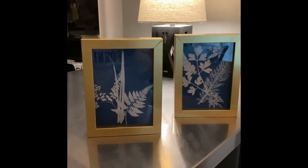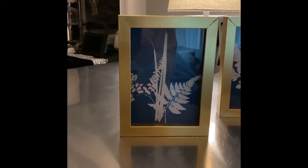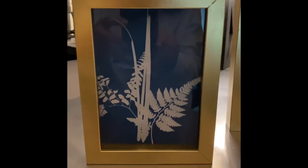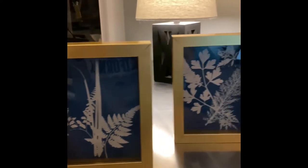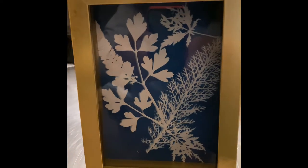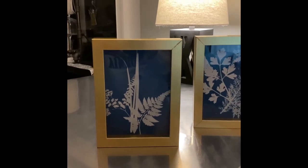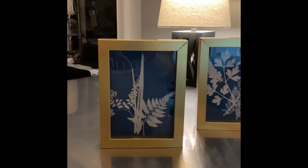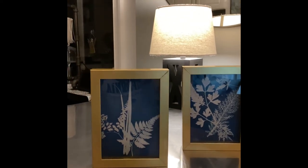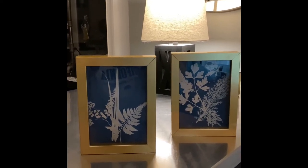Here they are framed, both of them. The one on the left is the one we did together today — five hours later, it's dry and framed, and I think it looks fabulous. The one on the right was done yesterday. Just go to your garden, pick out the pieces you like best, bring them inside, pick up some cyanotype paper, and try your hand at cyanotype art. Both of these would make a beautiful pair for gifts — tis the season to start thinking about gifts for any time of year. I'm truly inspired — I'll probably do some more.